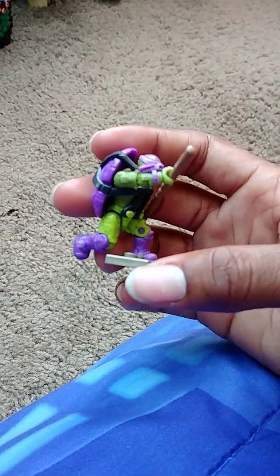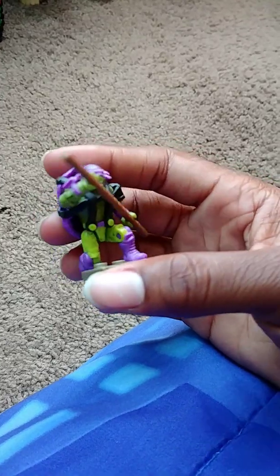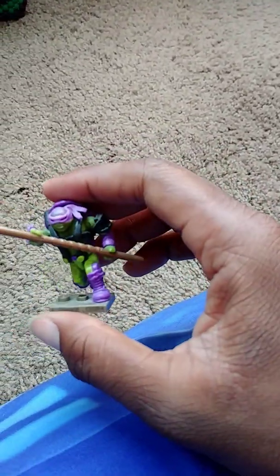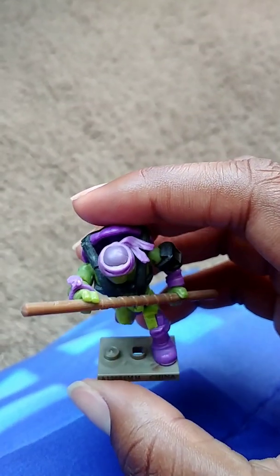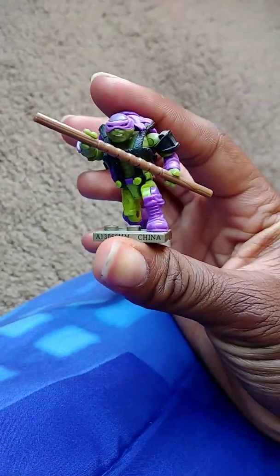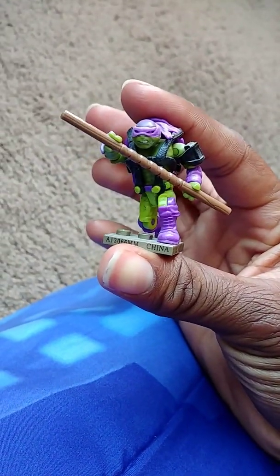Here's his camouflage outfit. He's still sporting his signature color, purple, like his bandana. And he's actually wearing a skullcap bandana. And I have him in, like, the best pose I can ever think of.